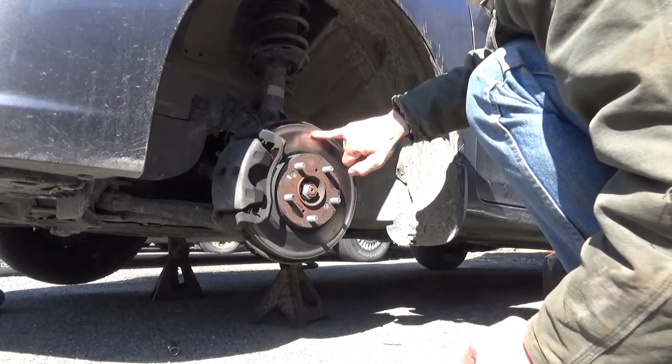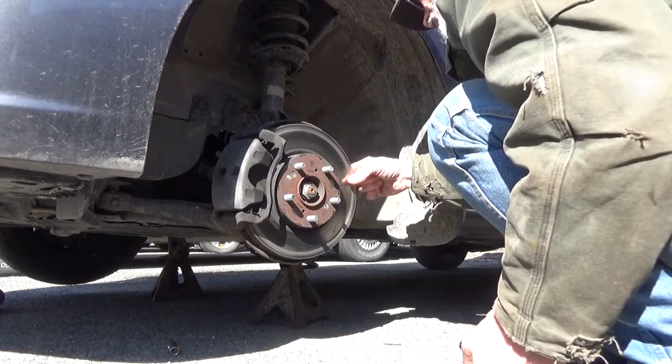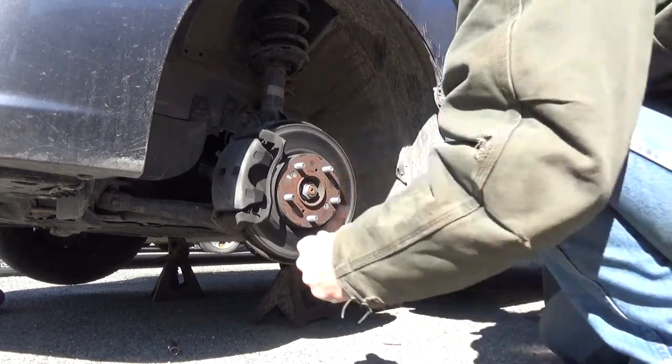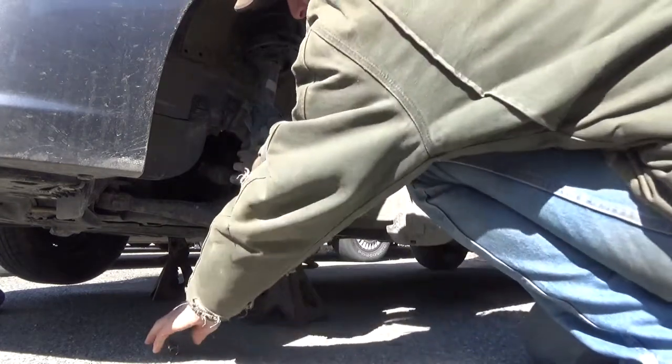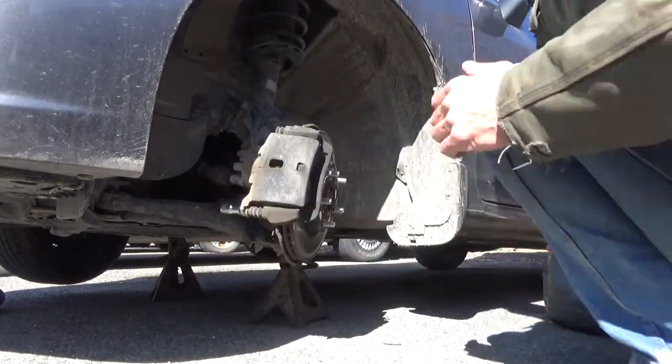The outside pad is just starting to rub, and the inside is fine. So the rotors are good? Well, this one looks good. Let's get over to the other side.